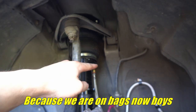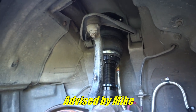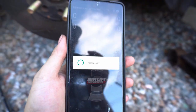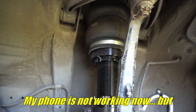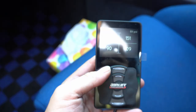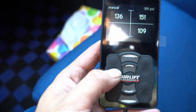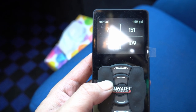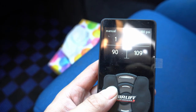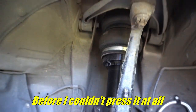Sorry if you can't hear me. Because we are on bags now, I need to put this on zero PSI as advised by Mike. At the moment I'm just connecting to the app. My phone's not working right now, but if you can tell, I'm pressing this and it's super hard. We are going to make that zero. See how it's going down? I'm going to make sure it's on zero. There — it's on zero. Before I couldn't press it at all, now I can kind of press it. It's soft.